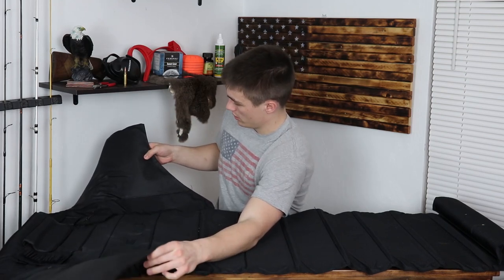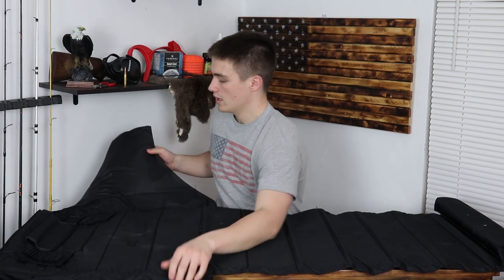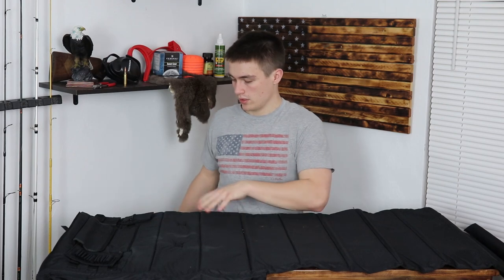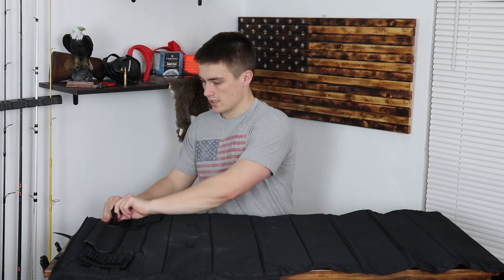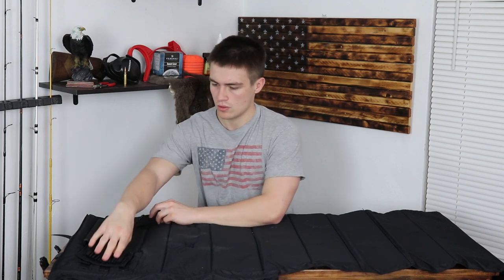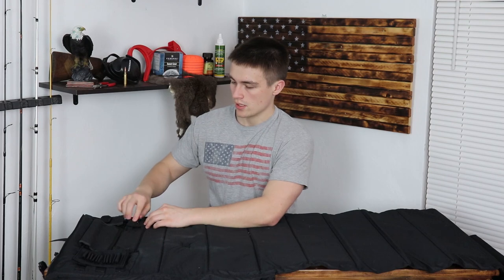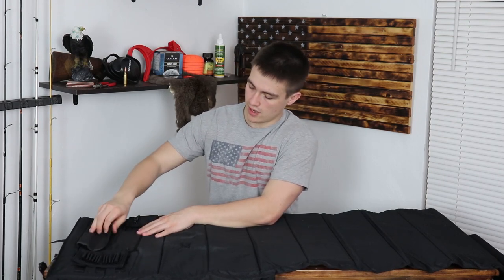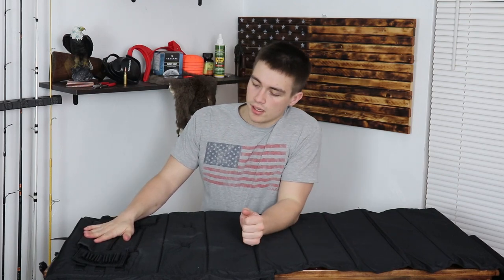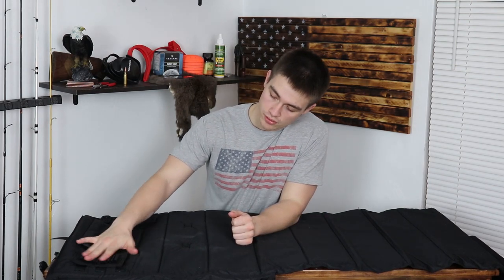It's got some leather or fake leather on the side and it's got some pouches on the front. The pad is about an inch thick so this thing is really comfortable and nice. It's got a bunch of different pouches and they're removable — they've got clips. There are three different removable pouches, four if you count the main big pouch.